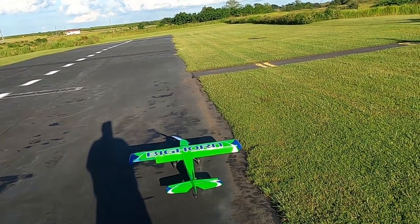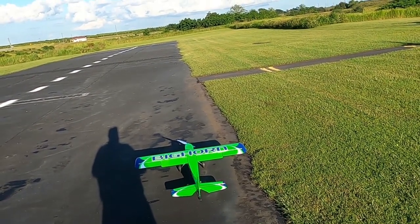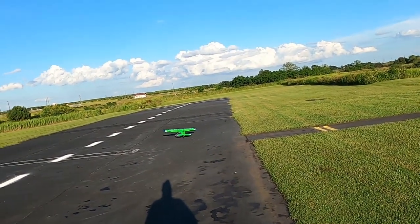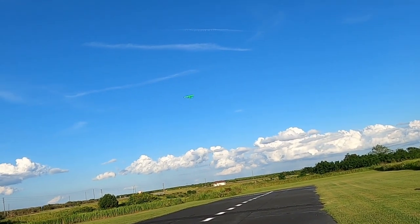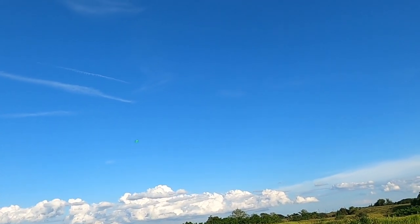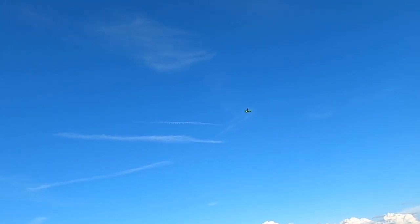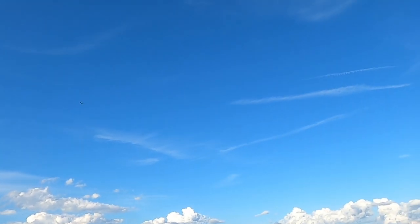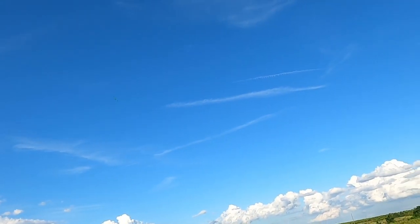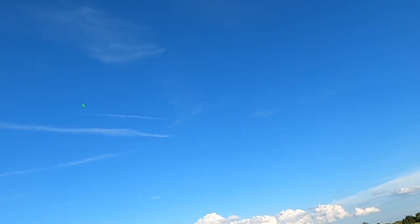Motor on, we got a five minute timer, we're in mid rates. And what a sweet flying plane! I gotta tell you, it reminds me an awful lot of the Timber X. Pull off a knife edge!